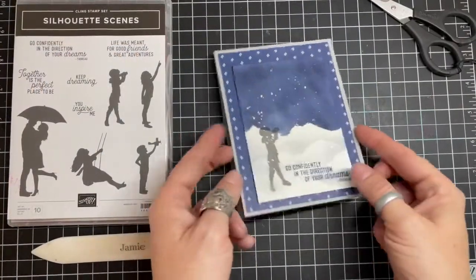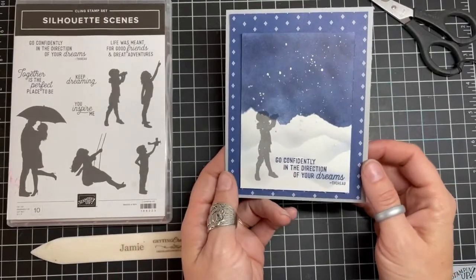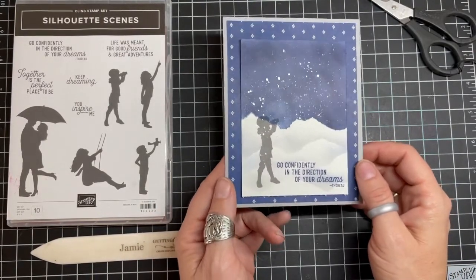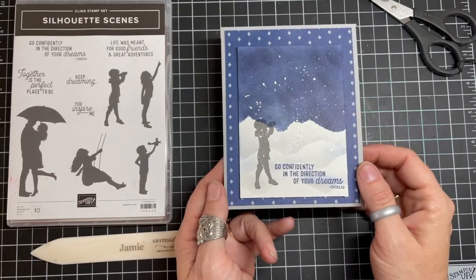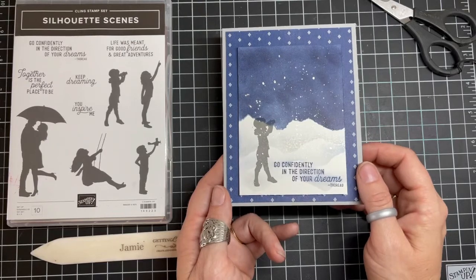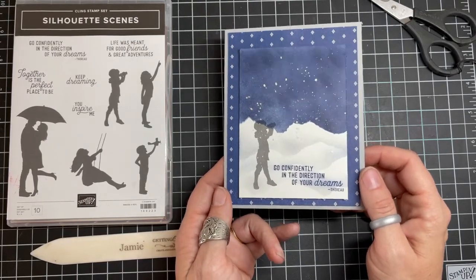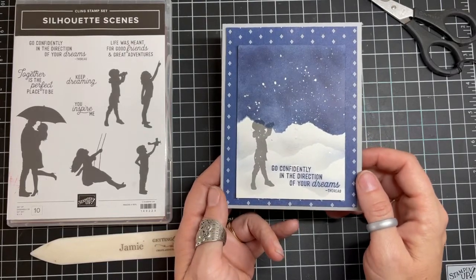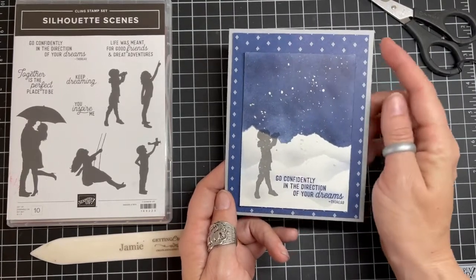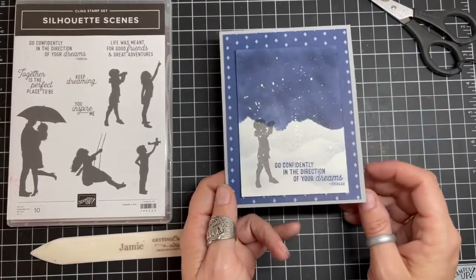Join me today as we create a beautiful handmade card that celebrates the wonder of the snowy filled season right now across the world. Look at this beautiful handmade card — it's a wonderful way to encourage somebody as they are taking the next steps in life or approaching something exciting in their business or personal life. This is Jamie with GettingCrafty.net.